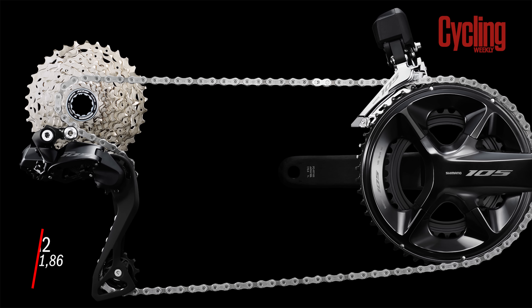With the new 105 Di2 costing around £1,700 — a thousand pounds more than the existing mechanical one — where does that leave the person who wants a reliable cheap mechanical build? Bikes specced with SRAM Rival eTap AXS tend to come to about £4,000. Shimano 105 Di2 groupsets are £500 more expensive than the SRAM Rival offering, so we can expect bikes to be at least about £4,000, which really isn't the everyman build that 105 used to be.